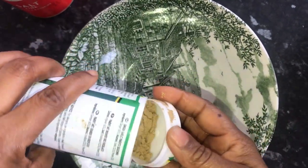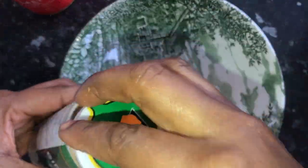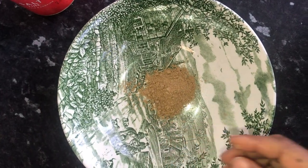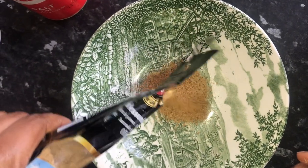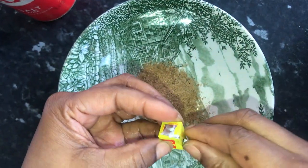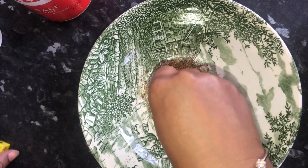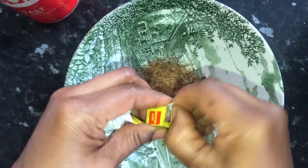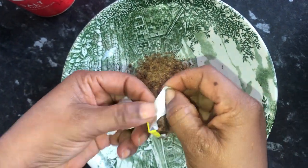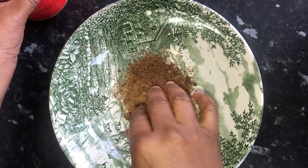I'm mixing the ingredients now — this is ginger and garlic. You're going to mix according to the quantity of fish you are frying. That's the fish seasoning. I'm using the Maggi cube; you can use more depending on your preferences. Then add salt.